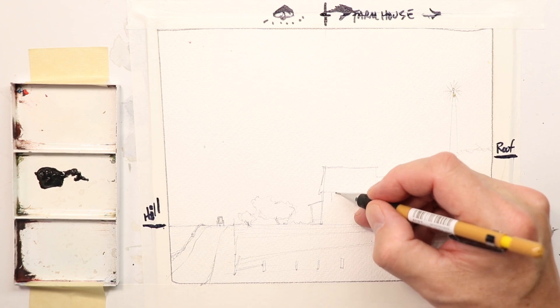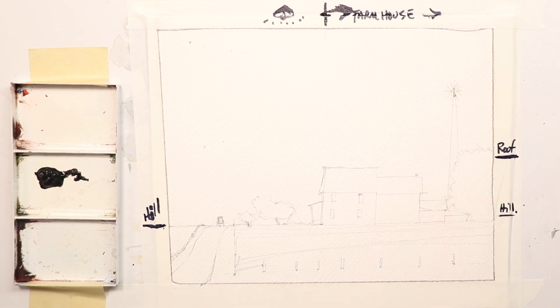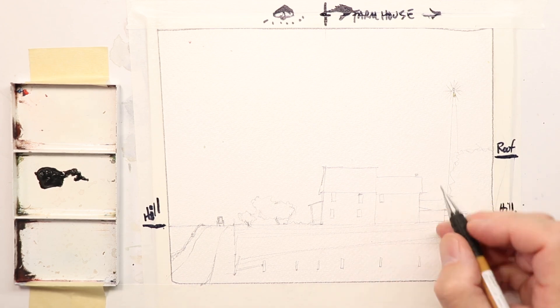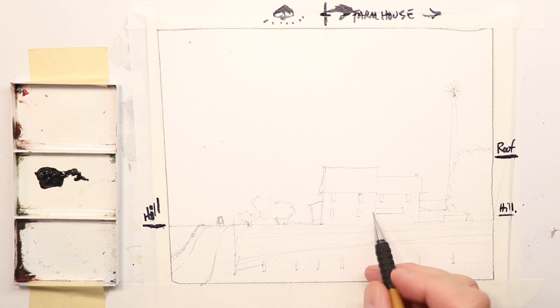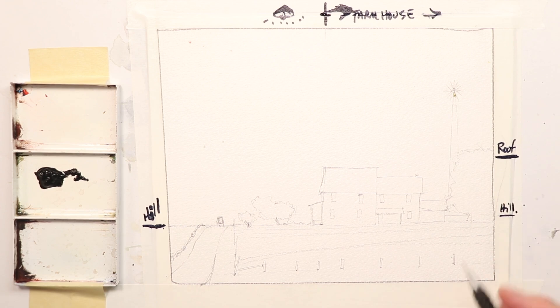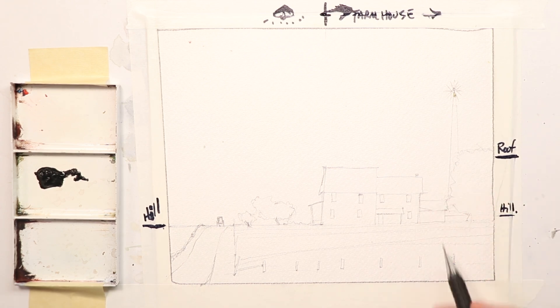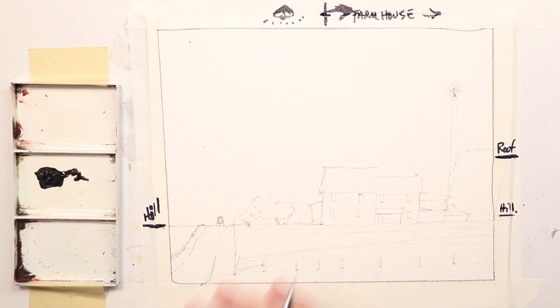We'll do some windows now. Remember as you go here to have fun. We're doing a sepia tone painting — all just brownish dark brown paint — and we just use that to create our darks and lights. You'll work from my finished painting at the beginning or the end, however you like to do that.